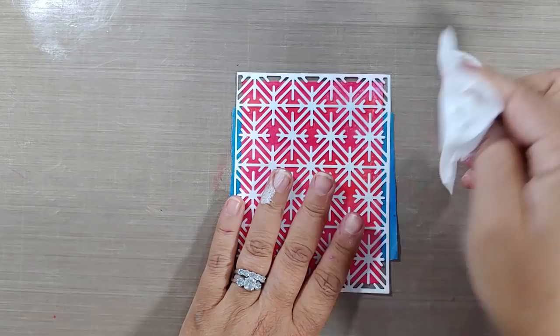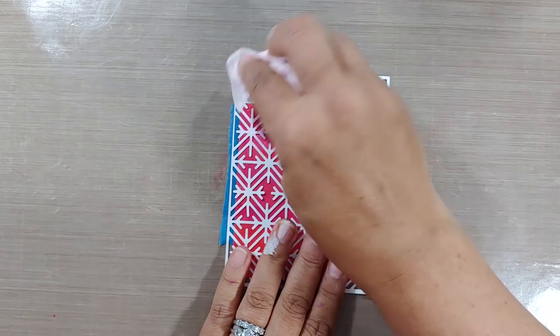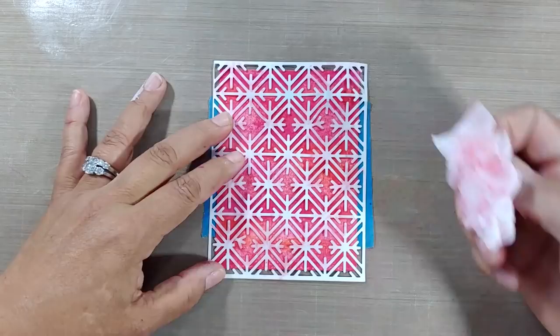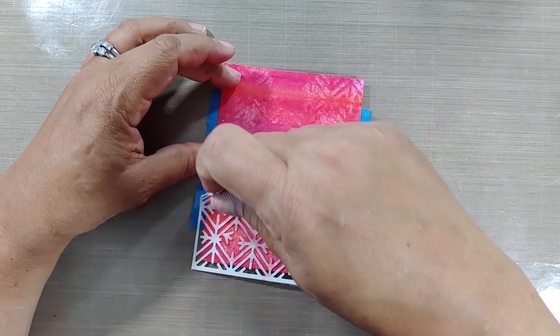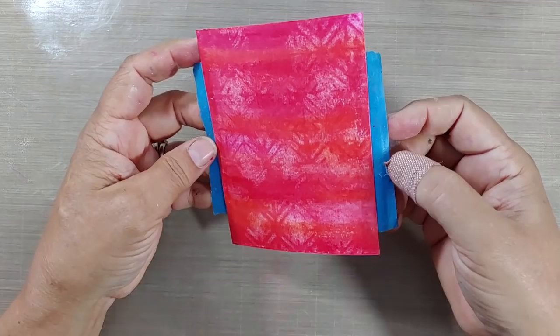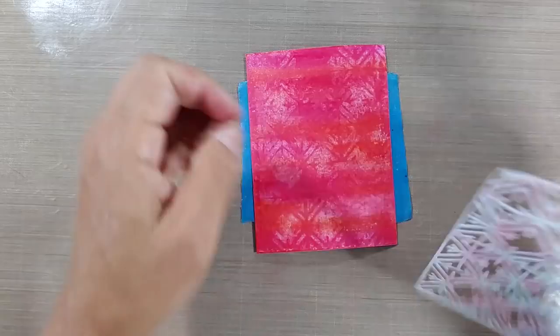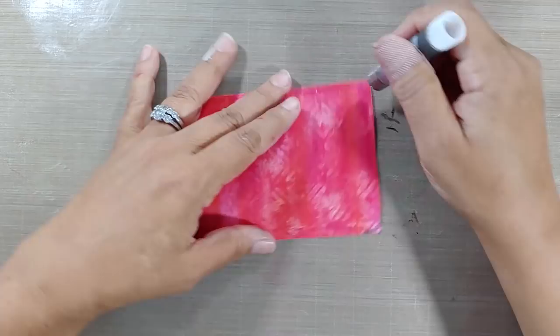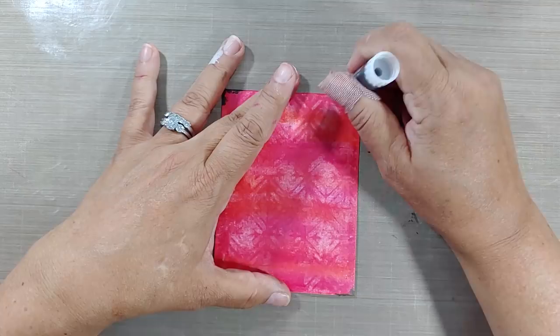I wanted to show you the difference of how gelatos don't pull up as easily with watercolor paper as they do with the gesso surface underneath. That doesn't mean it doesn't work — it definitely does, it just has a totally different effect. Look at how beautiful that is — that cover plate left a very distinct impression, just really subtle in the background. That sheen is gorgeous — that's some of the iridescence from the iridescent collection. I love that collection of gelatos. This is a really cool cover plate by Katherine Pooler.